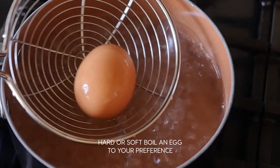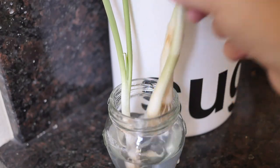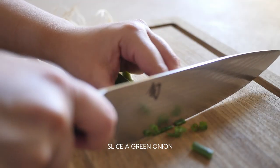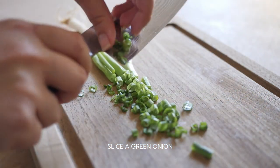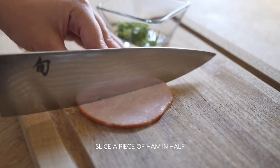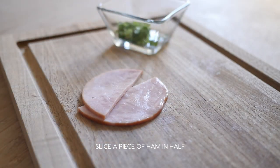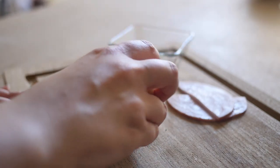First, hard or soft boil an egg to your preference. Next, slice a green onion. Take one piece of ham and slice it in half. Take the egg you cooked, remove the shell, and cut it in half.